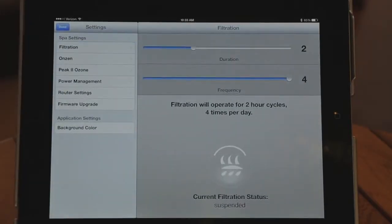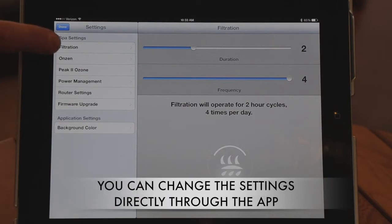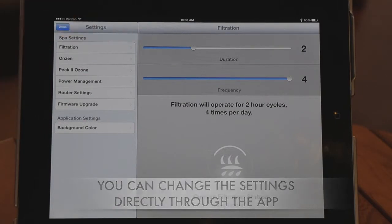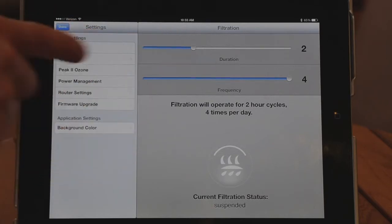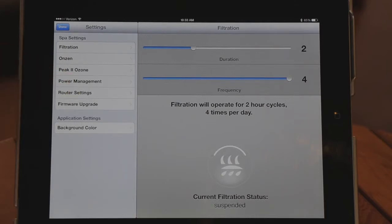The second button is the Settings button, where you can change any of the settings. The first setting is the filtration setting — this is what the FD on the control panel sets — covering filtration duration and filtration frequency. You also have ozone settings, power management, router settings for connecting to your home network, and upgrades. That's pretty much everything you can do with your Arctic Spa app.